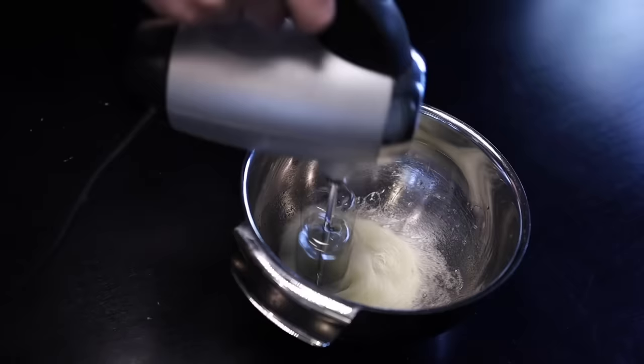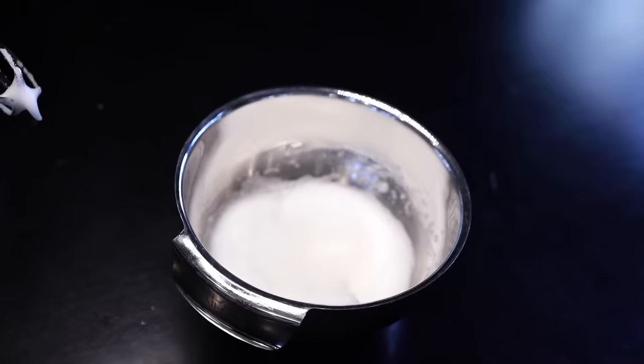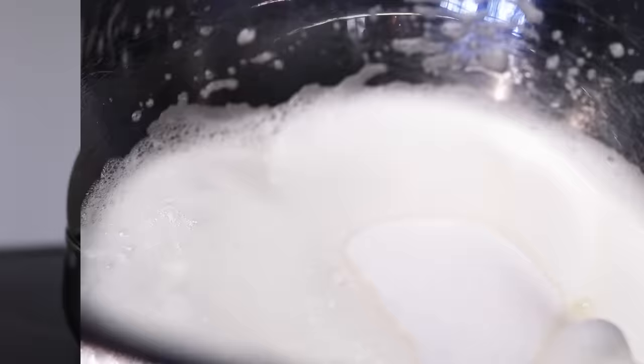Beat the whites until they're just fluffy and foamy — there's no need to risk overbeating them at this stage, we're just giving them a head start. Then in goes half a cup of normal granulated sugar. You can just dump it in — I tried it both ways and it makes no difference. Beat the sugar into the eggs until it's all nice and glossy and the beaters are leaving really defined trails. I beat in half a cup of sugar; those peaks look pretty good.